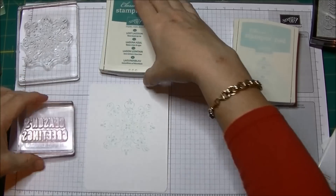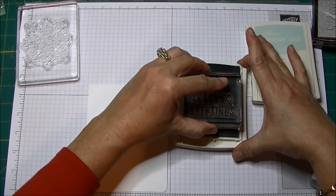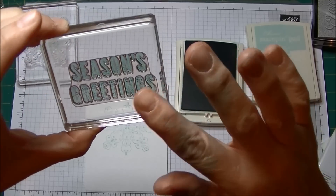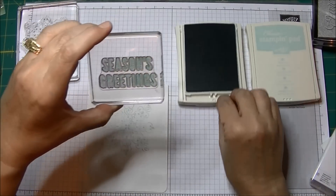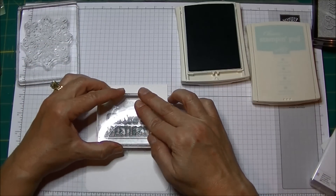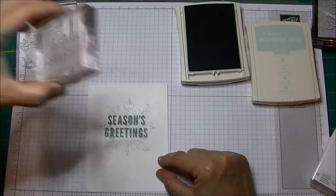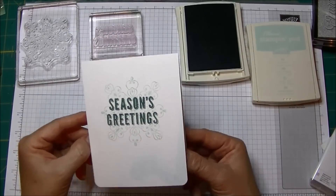Then I'm going to take a slightly darker blue. This is Lost Lagoon — these are Stampin' Up ink pads — along with the Seasons Greeting. This one is nice and easy to see because it's a darker color. When you ink it up well, you can actually see it looks like there are bubbles there, and I ink them by kind of patting them, even on the new ink pads. I'm going to try to center this and put it down, and what I like about it is that you see the ink kind of suck into the paper. Be careful not to rock your clear block, just like always, but there's another very simple card.